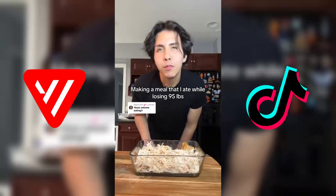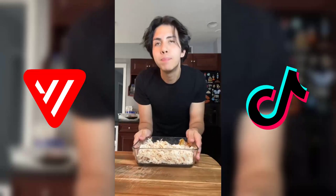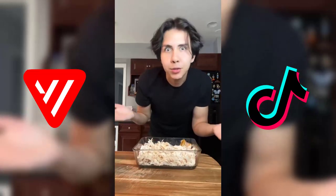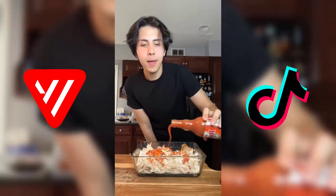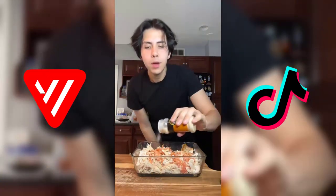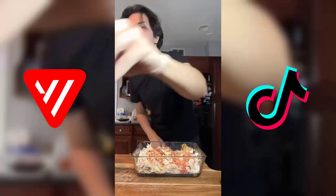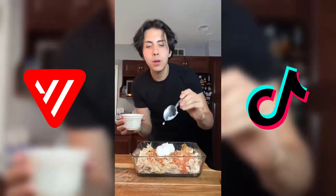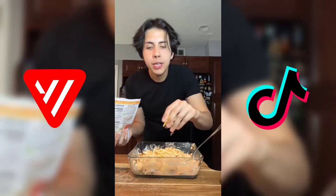Losing weight is easy when you feel full — high volume, low calorie will be your best friend. I'm gonna show you this buffalo chicken dip that I was eating and still do. We're gonna start with some Frank's Red Hot, garlic powder, onion powder, black pepper, a little salt to taste. I'm gonna add in some nonfat Greek yogurt and a little bit of low calorie cheese.